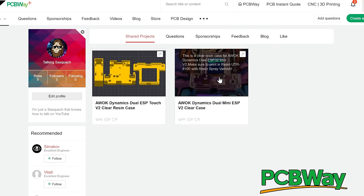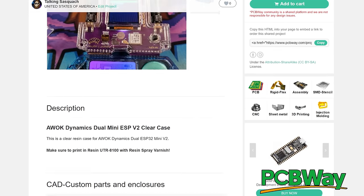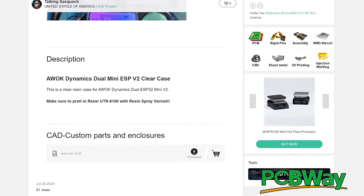Today's sponsor is PCBWay. If you want to make your own devices and not rely on somebody else, PCBWay's got you covered. PCBWay is your one-stop shop for PCBs, 3D printing, CNC, sheet metal fabrication, and more. They're going to help you out every single step of the way to make sure your project gets done right. I've had a ton of stuff made by PCBWay and every single item has been absolutely flawless and immaculate. You can even find shared projects from creators all over the world and print them yourself. Thank you so much to PCBWay for your continued support.